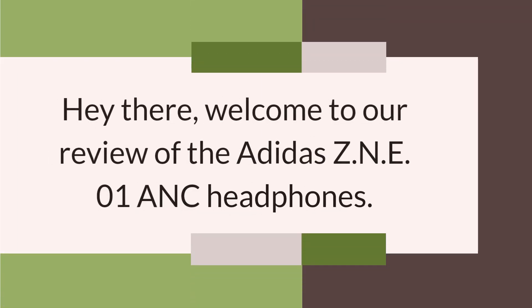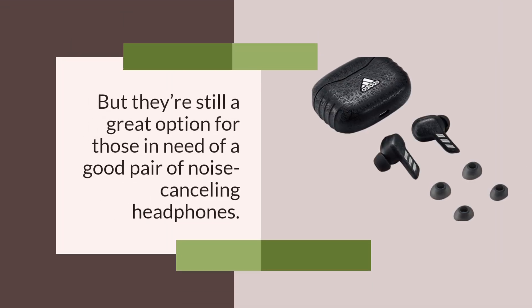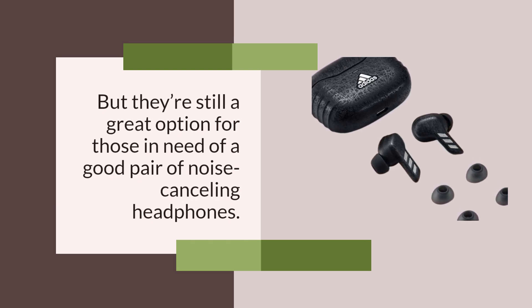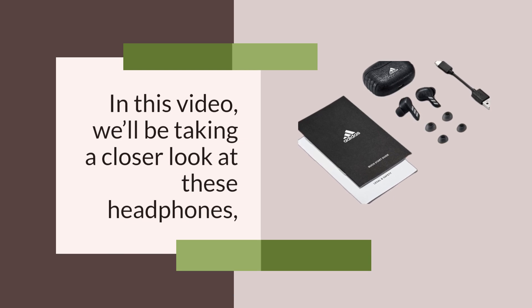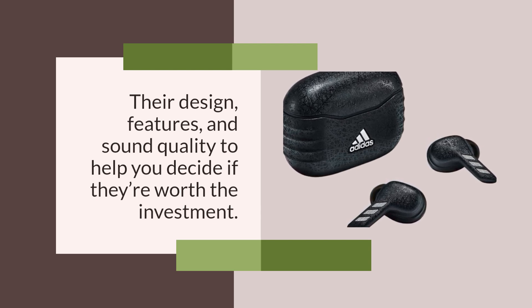Hey there, welcome to our review of the Adidas ZNE-01 ANC headphones. These headphones have been around for a while, but they're still a great option for those in need of a good pair of noise cancelling headphones. In this video, we'll be taking a closer look at these headphones — their design, features, and sound quality to help you decide if they're worth the investment.